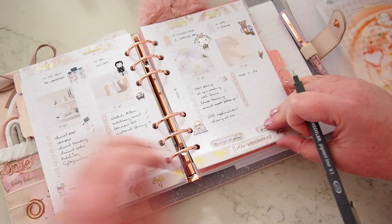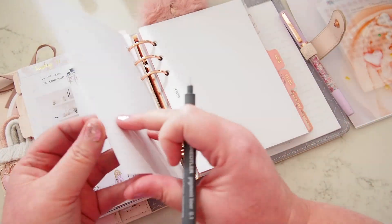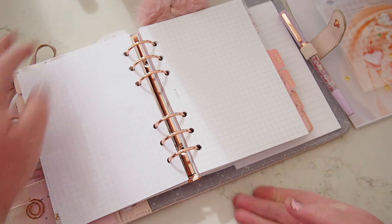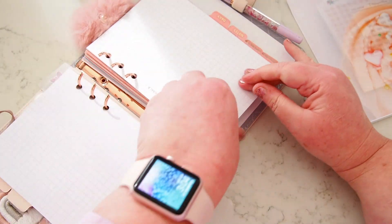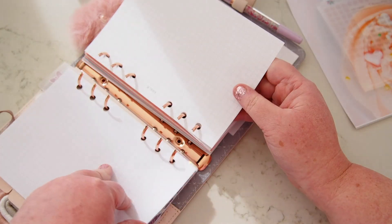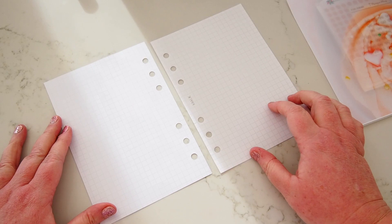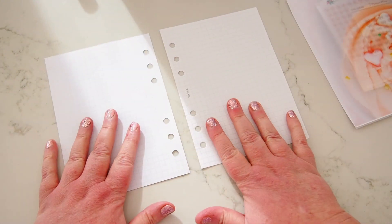So we're going to dive into the new week. This week I'm going to use another GP Studio mini kit — I'll show you that in a sec. I'll just grab out my three pages. I'm going to buy some more grid paper, I think. So let me show you the kit.